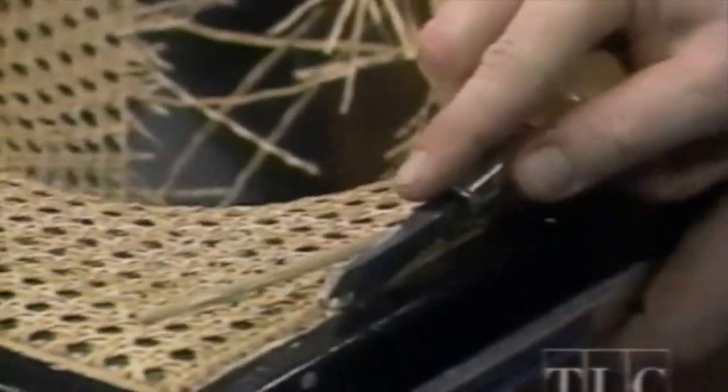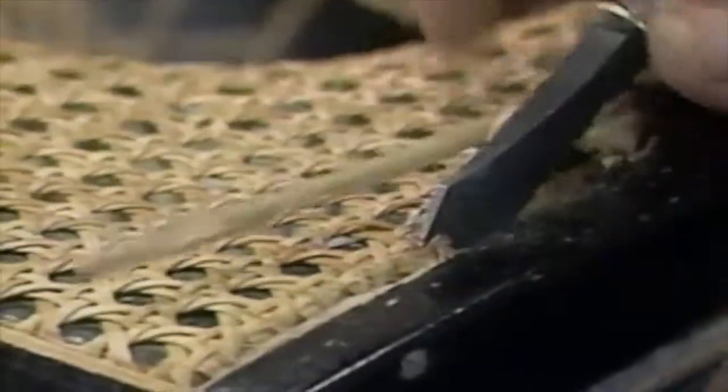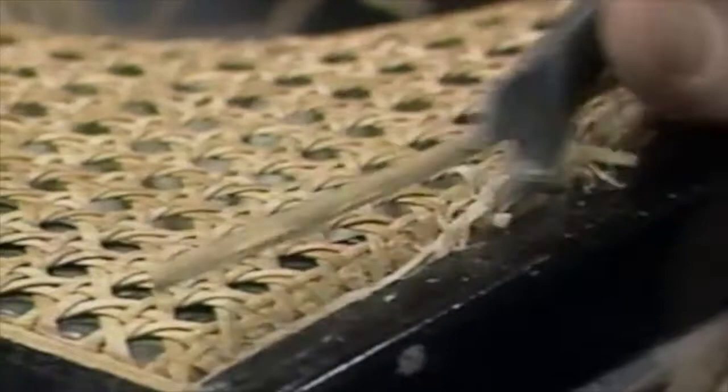You'll have to go back down with something at an angle. This claw works fine. Dig out the rest.